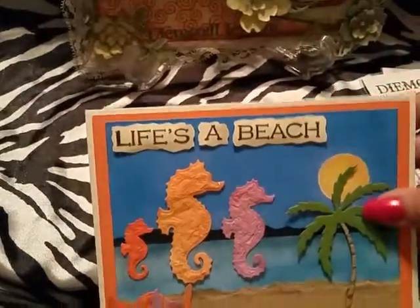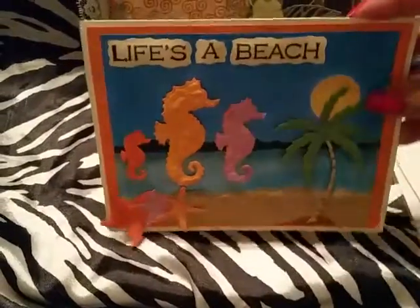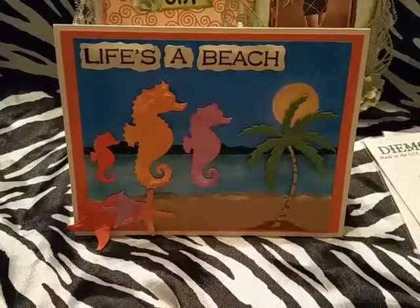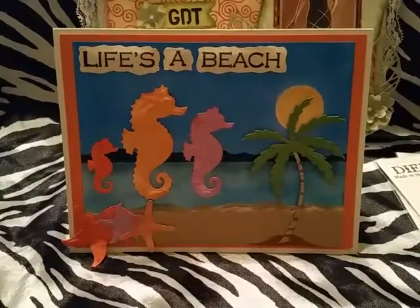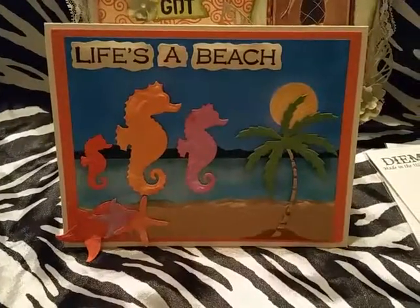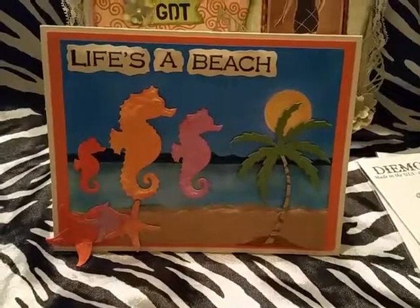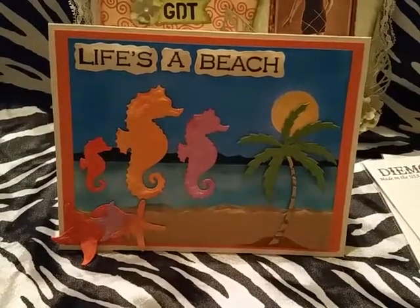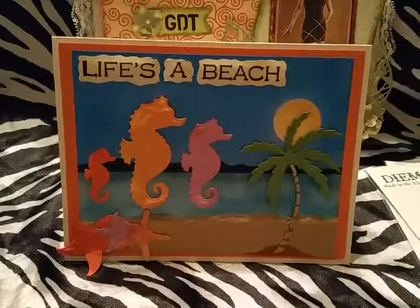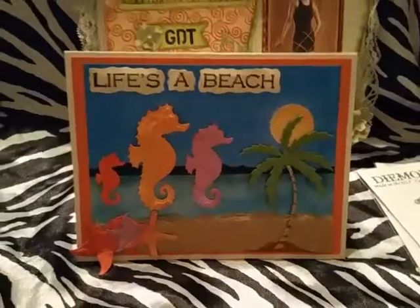I hope you all like my project! This is my first project for Diamond Dyes as a guest design team member. More details are down below in the description box. If you'd like to visit Diamond Dyes at www.diamonddyes.com, use my code 'thanks letty' and you'll save 10% plus free shipping on orders of $35 or more. Talk to you soon, bye!